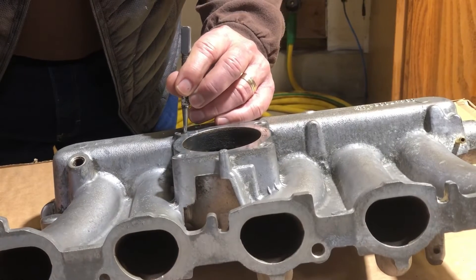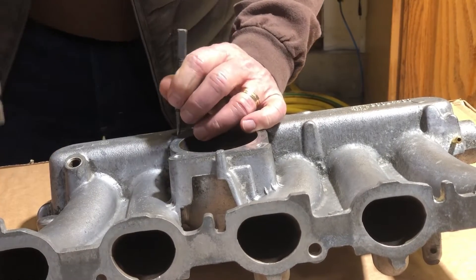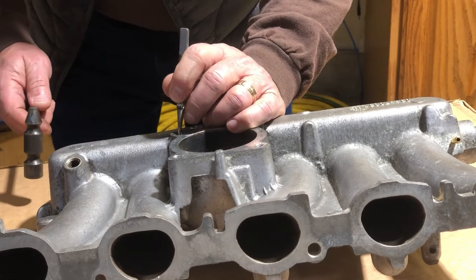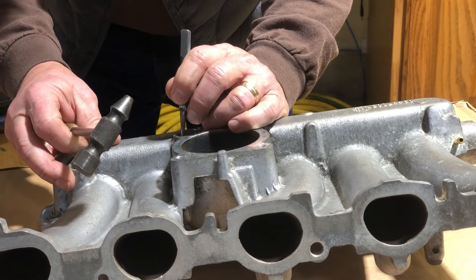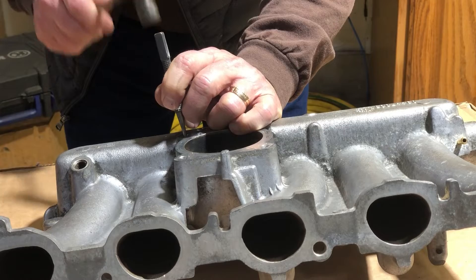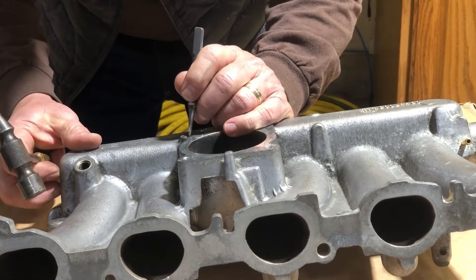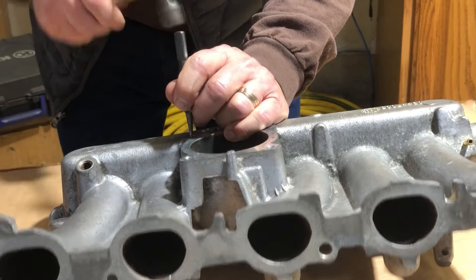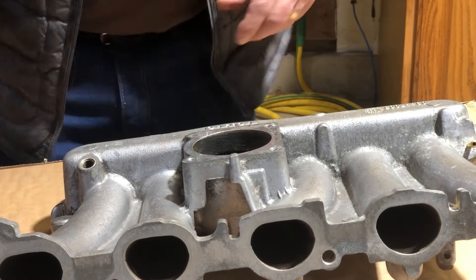First step is I carefully place this. I'm going to try and center punch this screw — I got to kind of put it on an angle to do that. There we go. Oh yeah, we got a nice little center punch.